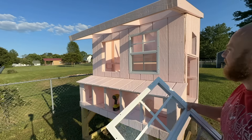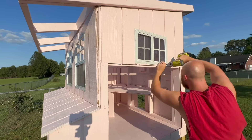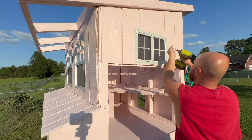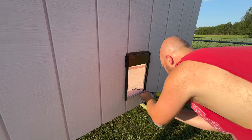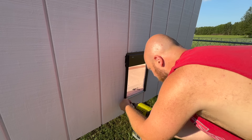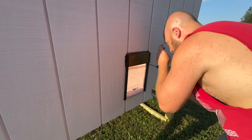After getting everything painted, it was time to install the windows, which are so cool. They're just little play windows that you basically pop in and screw, but they're actually functional — they open and close. Then I reinstalled the solar-powered coop door, which is really cool. I'll put all of those links again down in the description below — I highly recommend all of these products.